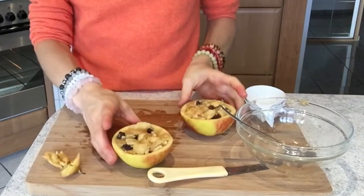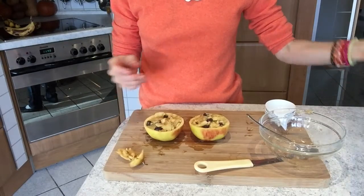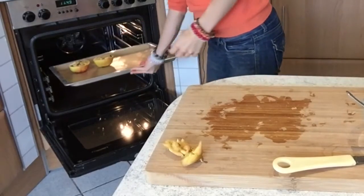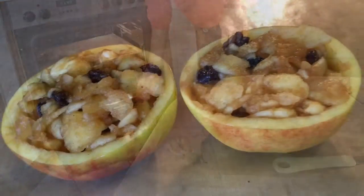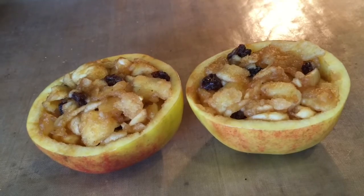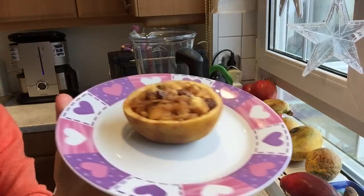Now they're ready to be set into the oven or into your dehydrator. Simply put your apple halves on a baking sheet or dehydrator sheet and bake them on a low temperature, which is about 40 degrees Celsius or 105 degrees Fahrenheit. We'll bake them for three to four hours until they are slightly soft and tender, just like this.